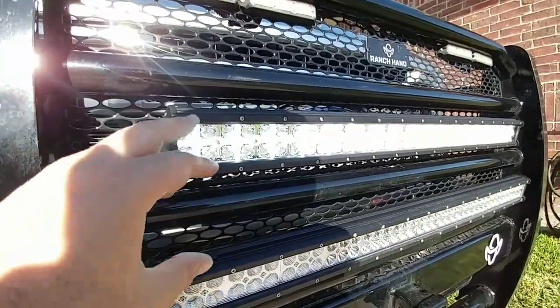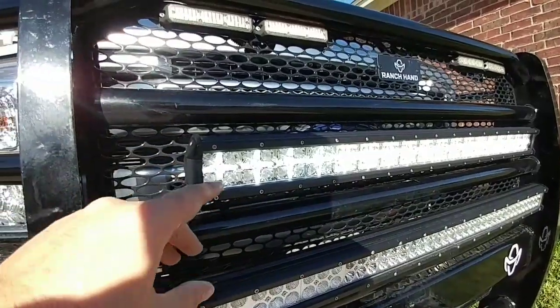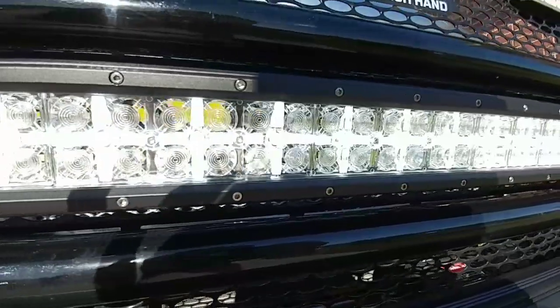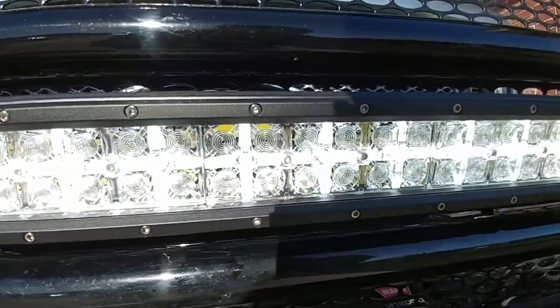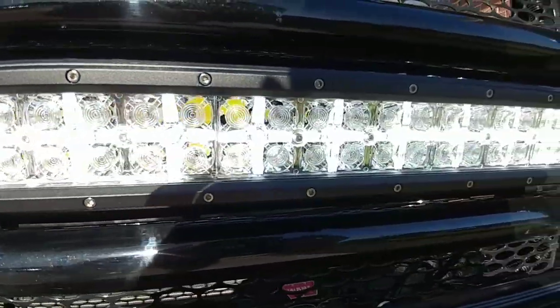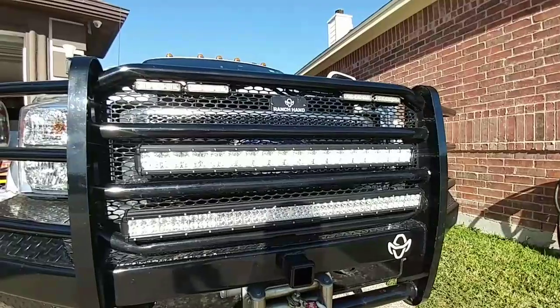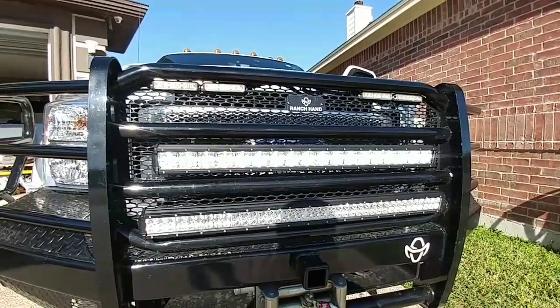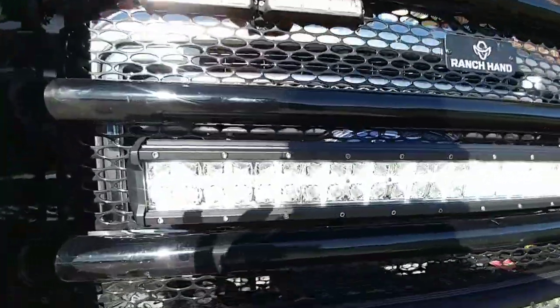Here's the light bar with the daytime running light feature turned on. I'm demonstrating it in sunlight because at night even the DRL mode makes the whole light illuminate. You can see the little cross shapes — only the centered diodes are producing that light; the main LEDs aren't on right now. At night it gives a tremendous amount of ambient-looking light without flooding the area or blinding oncoming traffic.